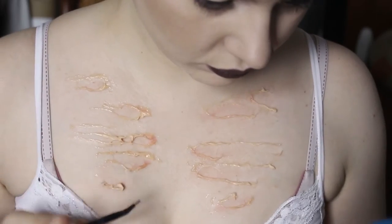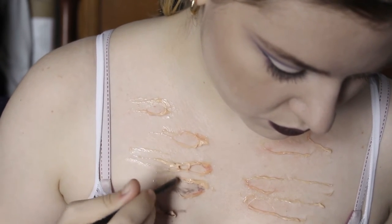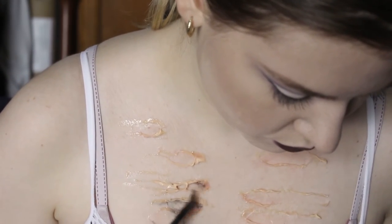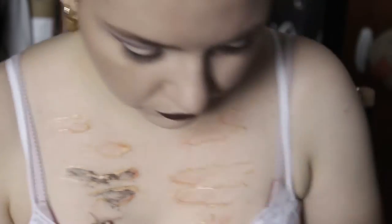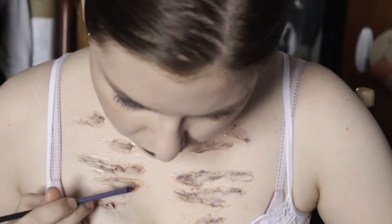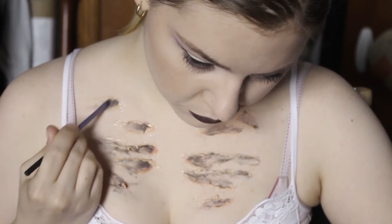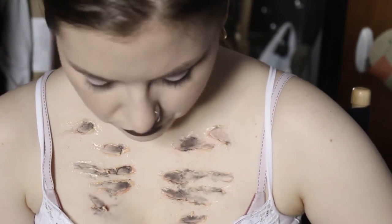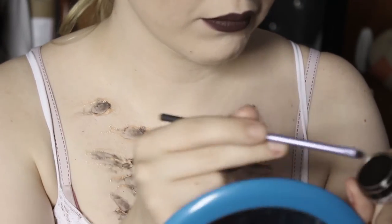Then with a small pointed brush, I'm taking black eyeshadow and painting the very edge of each of the inside of the cuts. I added more eyeshadow until it was the darkness that I wanted, and then I took a black cream paint and placed that right over top of the eyeshadow.